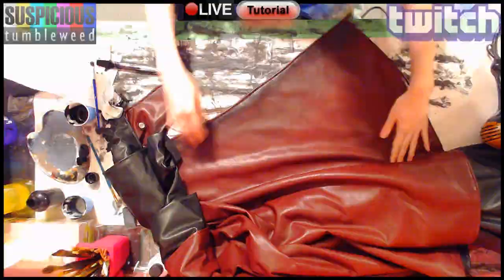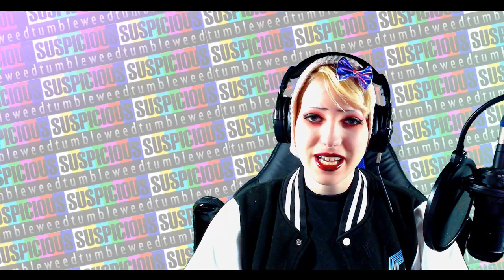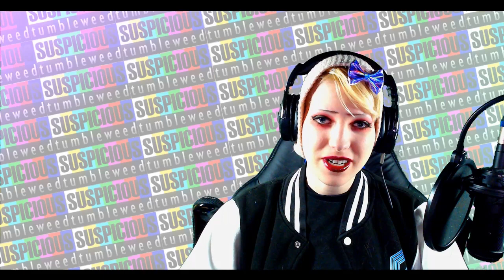Thank you so much for watching, I hope you enjoyed it. You can take a look at all the links in my description including the link to my website SuspiciousTumbleweed.com, where you can find my past projects including personal works, commissions, as well as a store where you can get prints, patterns, and props. Until next time, thank you again so much for watching.